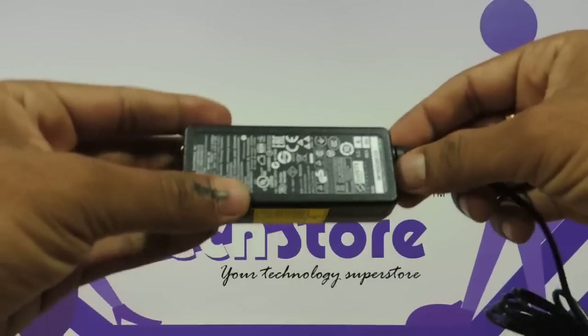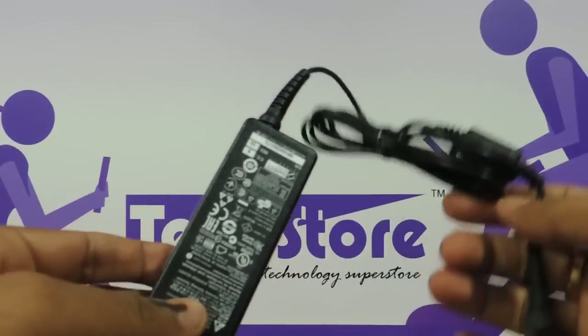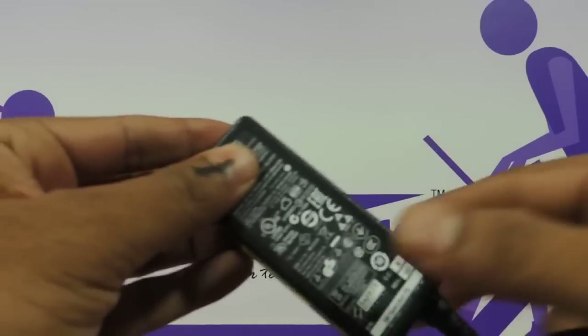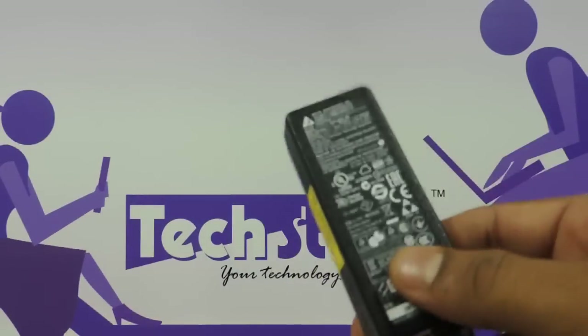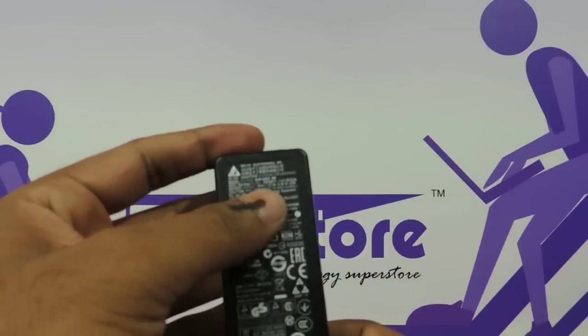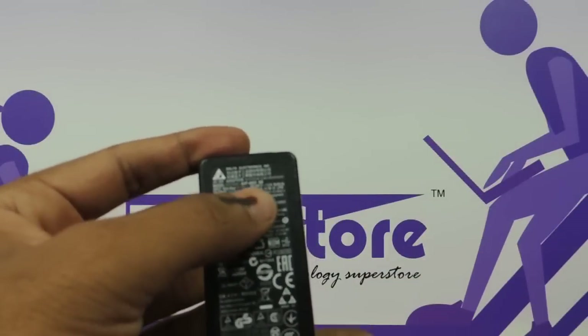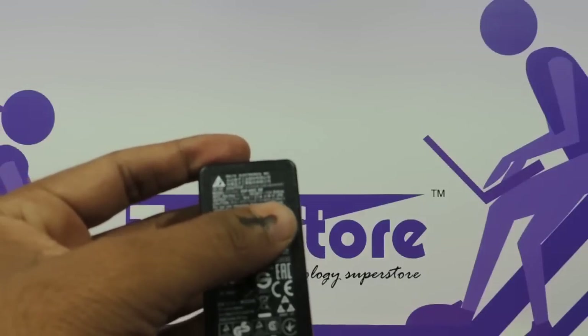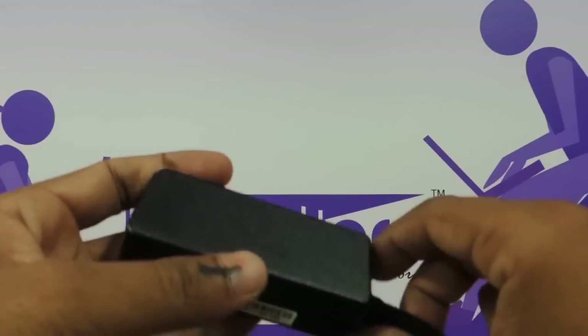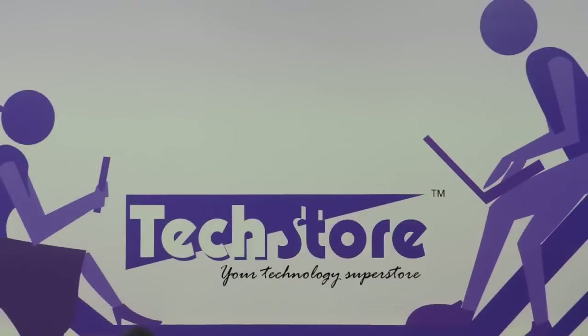This particular adapter is for a model which has got a Pentium Quad-Core processor. The models that have Core i3 and Core i5 will have a bigger adapter. This one has a 19-volt, 2.1-ampere power rating with a 40-watt rating. And this is the way the connector looks — very much like a netbook adapter.